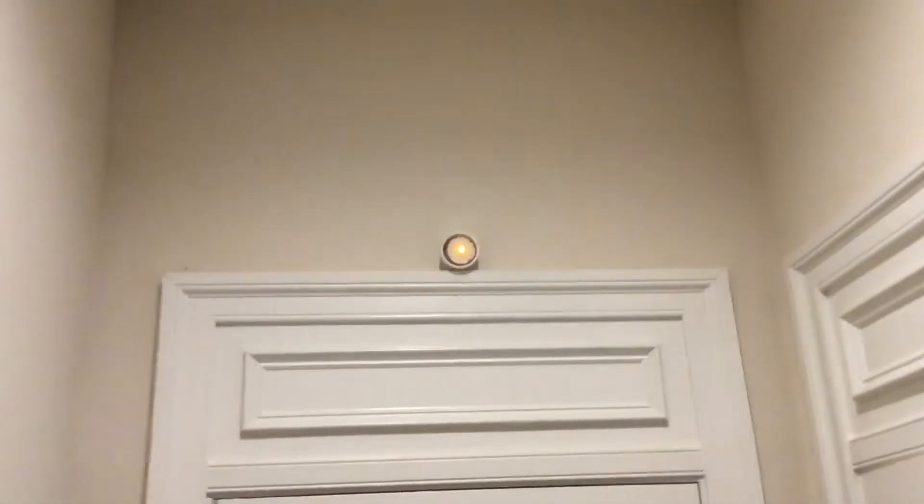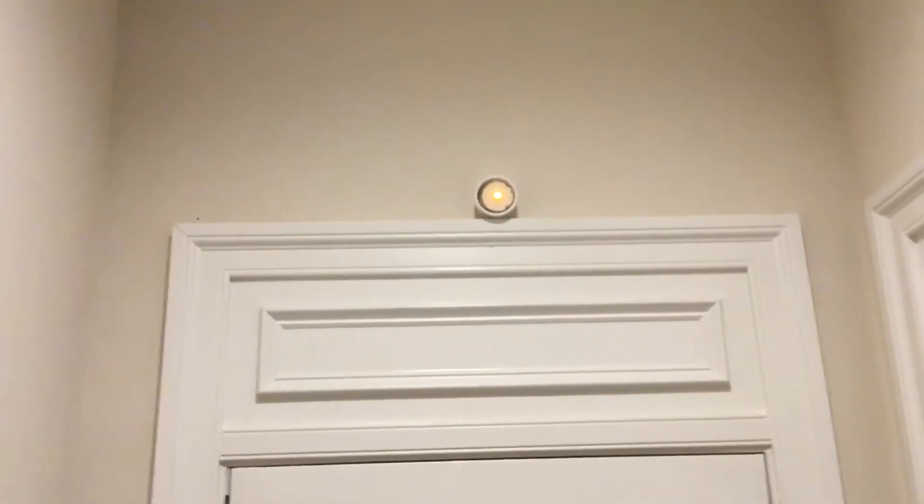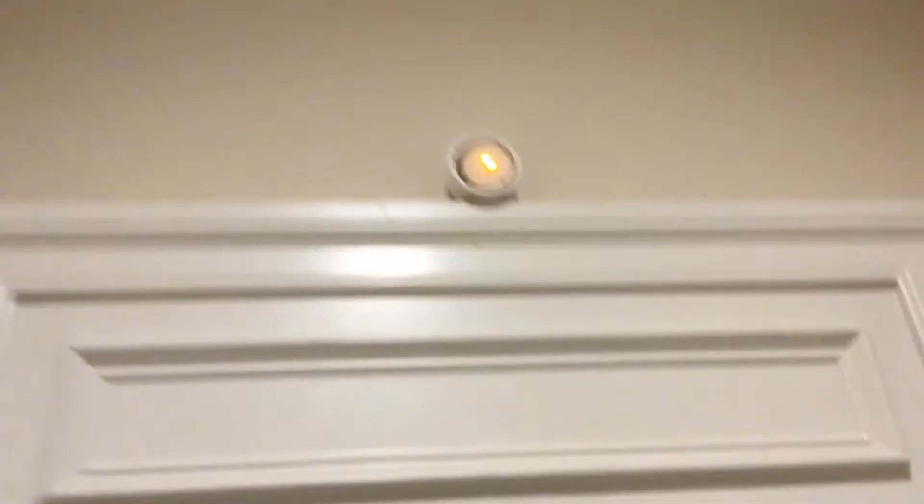What opens and closes those contacts is what happens when you open and close the garage door. You can see this light is on — that light is the candle, which is cannibalized and hacked into the contact — and the wire comes through it from the back, as you can see.